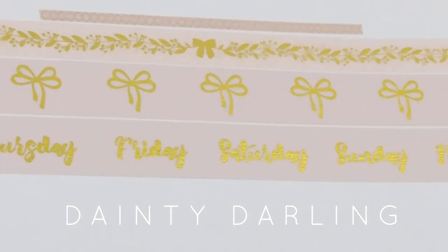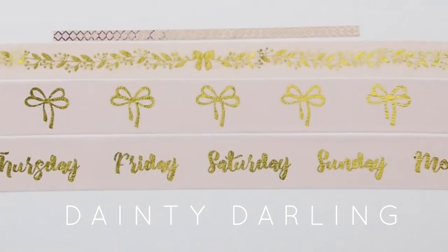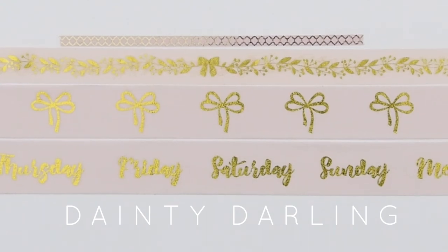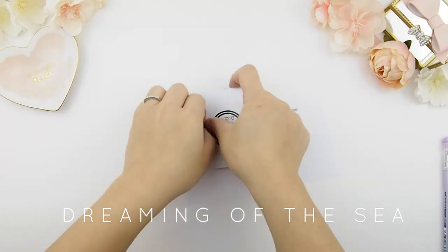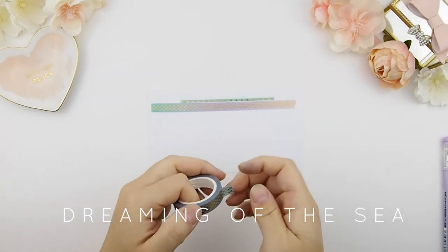All the washi I'm showing you can also be purchased individually — you don't have to buy them in a set. But you do get better value when you buy them as a set, though individual options are available.